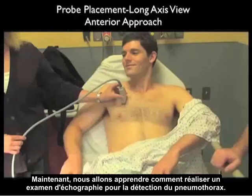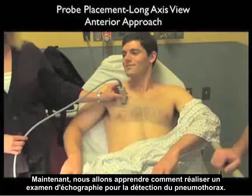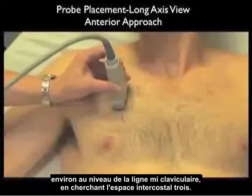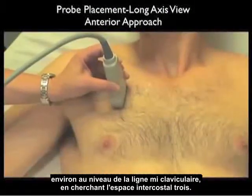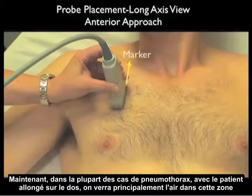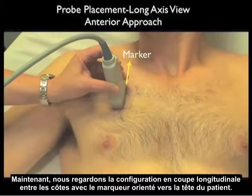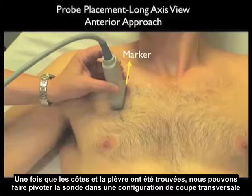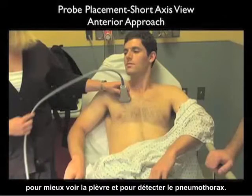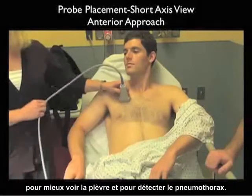Here we have the high-frequency linear array probe positioned on the anterior chest wall at about the mid-clavicular line, looking into about intercostal space 3. In most cases of pneumothorax with the patient supine, the air would be predominantly seen in this area. We're looking in a long axis configuration between the ribs with the marker dot oriented superiorly towards the patient's head. Once we've identified both the ribs and the pleura, we can swivel the probe into the short axis configuration to further look at the pleura and detect pneumothorax.